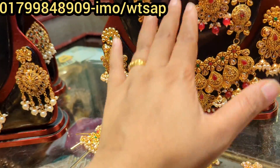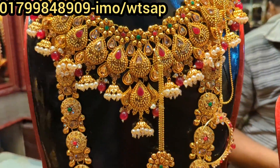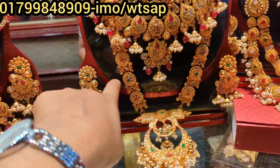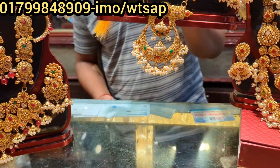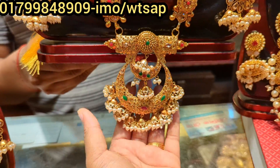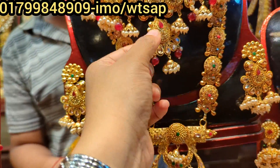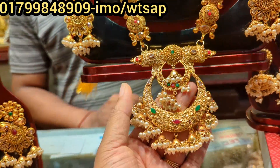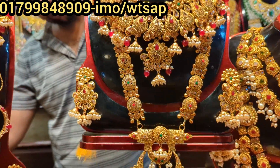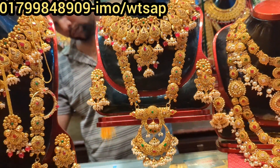It is a very nice set. You can see it in the full set. Look at this — see this. This is a very nice set. Wow, that's a nice set. This is a semi-bridal. It is a very nice set — a gorgeous set. It is very simple but has a heavy look. It is a great set.